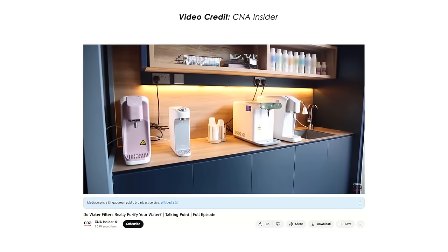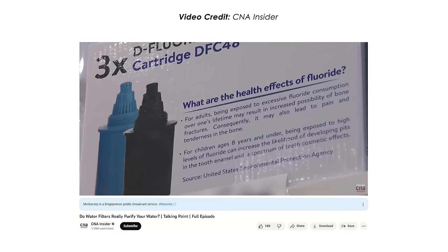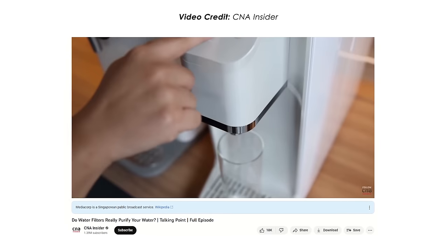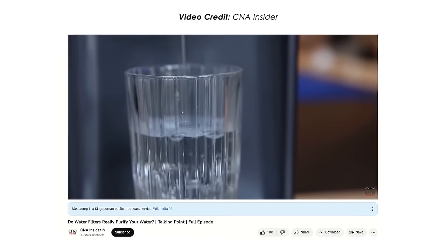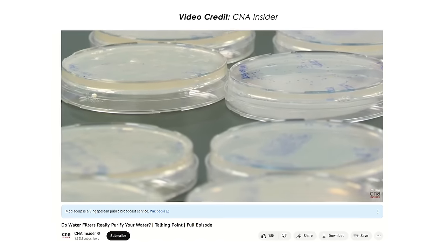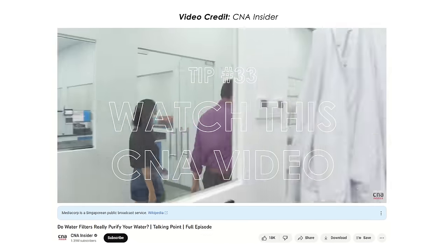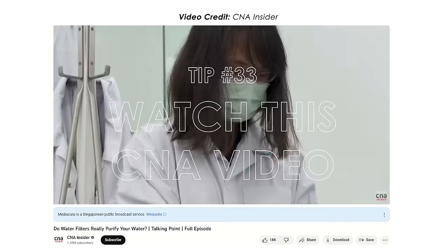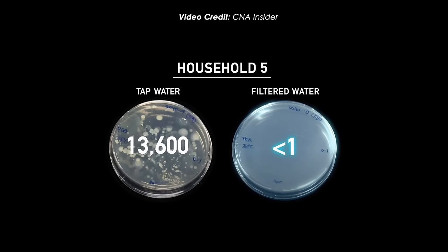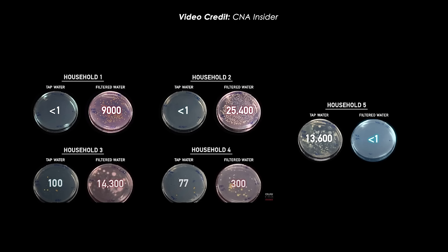You'll notice that we don't have a water dispenser. For those who have yet to buy one, the machines and filters are costly, and filter replacement should be done more often than recommended because of bacterial growth. We highly recommend watching this CNA Insider episode — the study found that most water filters ironically increase bacterial count, which means you're probably better off drinking unfiltered tap water. Out of 5 households in the experiment, only one showed the filter actually worked. It all boils down — no pun intended — to your beliefs.